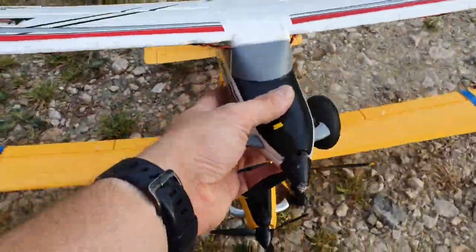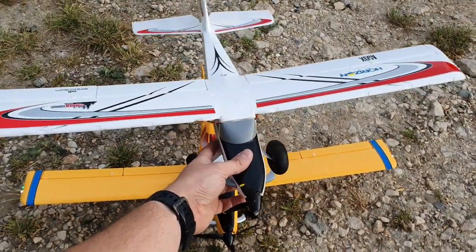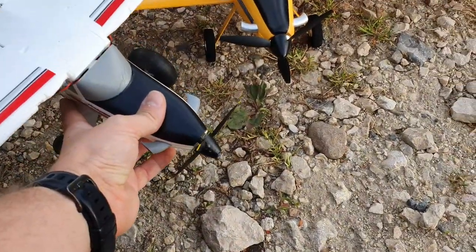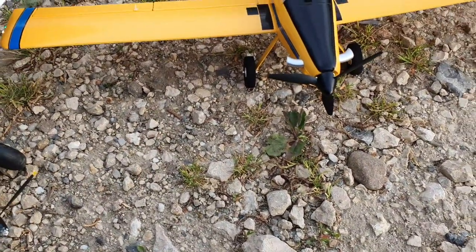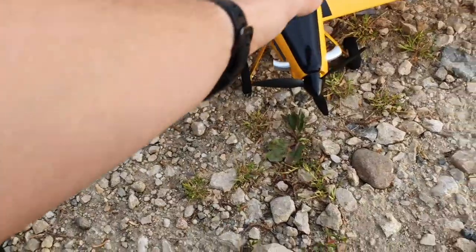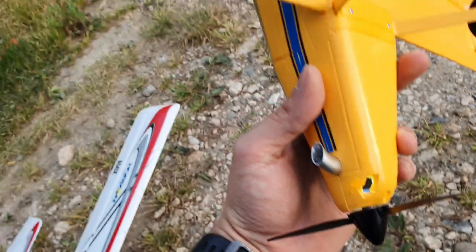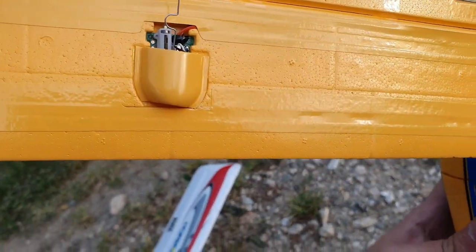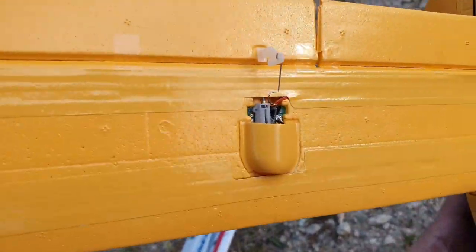The wingspan and general size of both planes is pretty similar. The Air Tractor does have smaller wheels, which is to be expected, but all in all they look pretty similar. I was a bit disappointed that compared to the new Turbo Timber Evo it doesn't come with the ball links, but I got over that — I never had any problems with these connections.